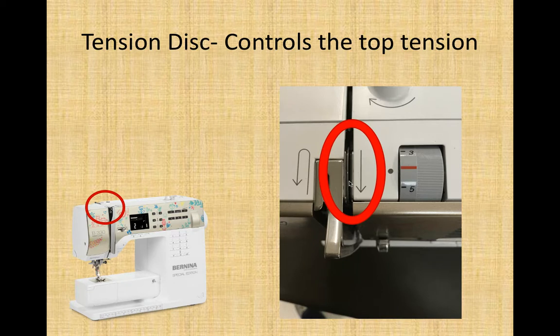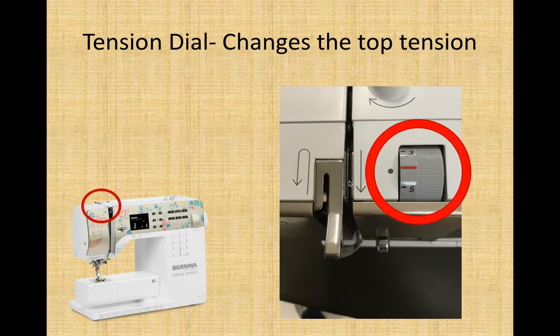This one is number 10 on your chart. Please read your definitions carefully, as the next one is number 11. Number 11 is this gray dial beside the tension disk, and it changes the top tension — it controls how hard the tension disk clamps down on the thread. For our machines, this red line should line up with this gray dot; that is normal. We are using normal threads and need a normal tension. Anything else causes problems. From this point on I am not going to say the numbers on the chart — just read your answers carefully and select the right one.